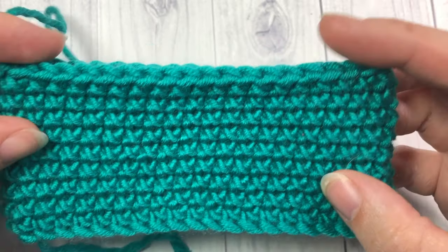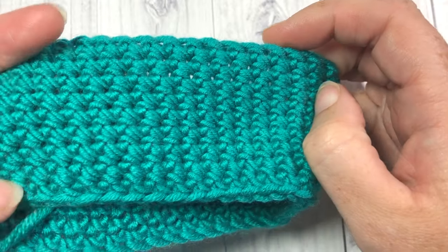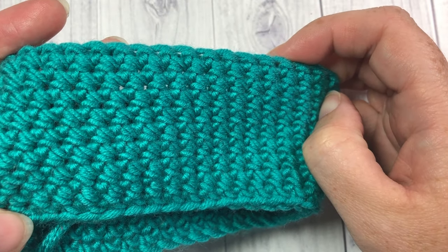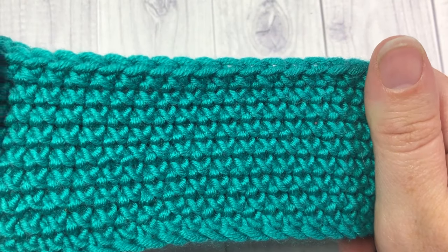The cross stitches have to be all on the same side. If I take a look at the inside of my work here, this is what you're going to get, which is also pretty too. So turning it back right side out, this is our cross stitch.